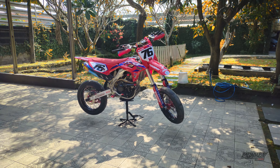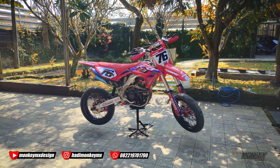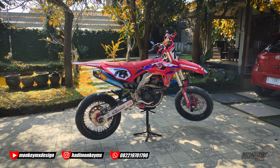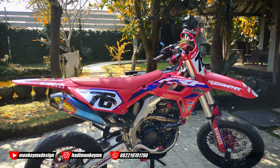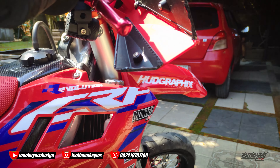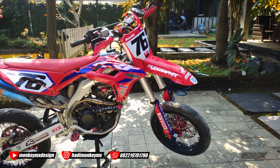Halo, assalamualaikum warahmatullahi wabarakatuh. Kembali lagi di channel KMX. Sekarang udah dipasang ya dekalnya. Mantep ya, ini dekalnya pakai foto grafik ya.